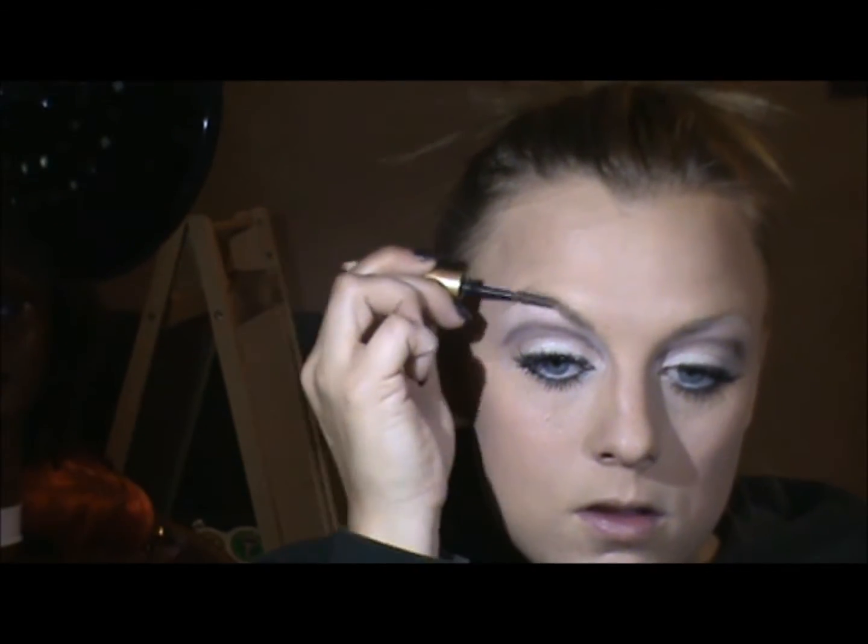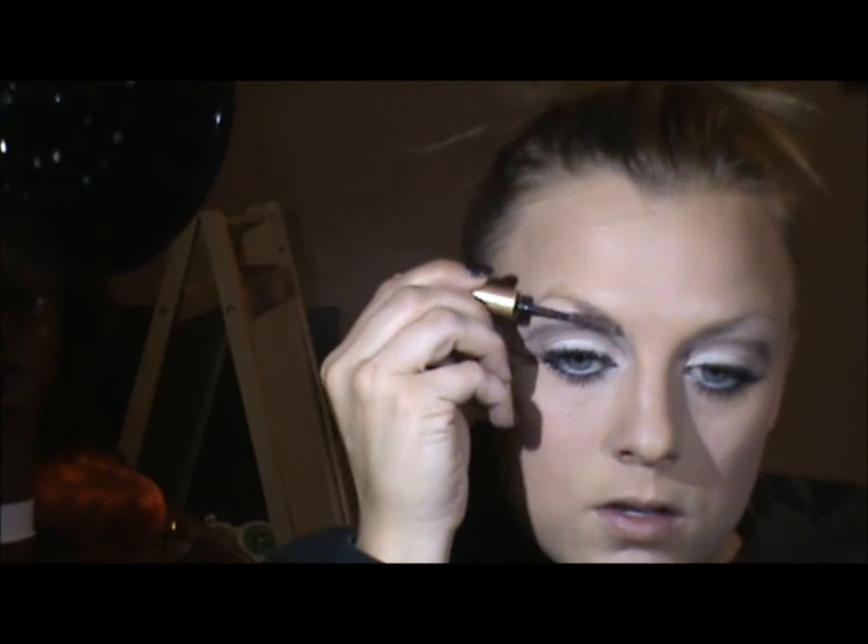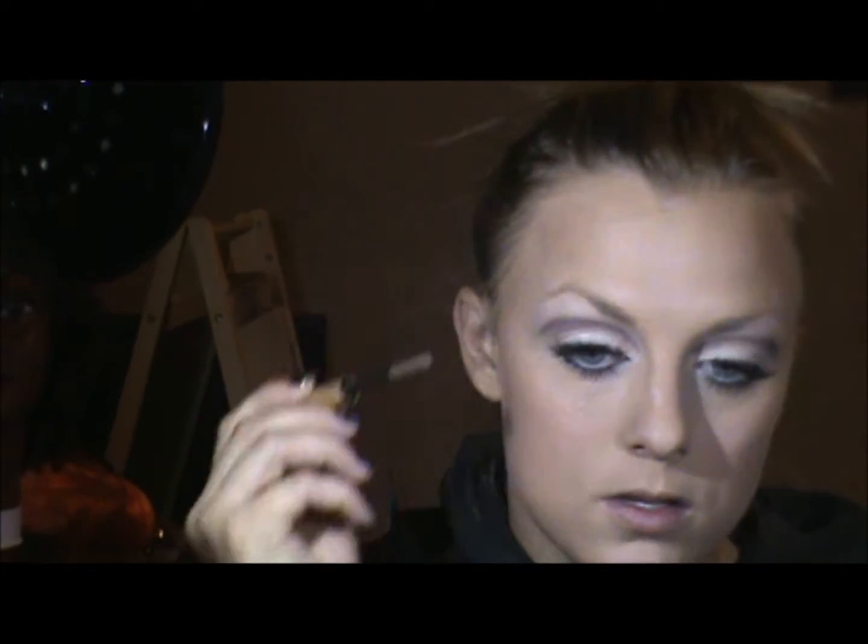Now for the brows, I'm just going to go in and fill in with a light gel color and I'm just going to push them up.